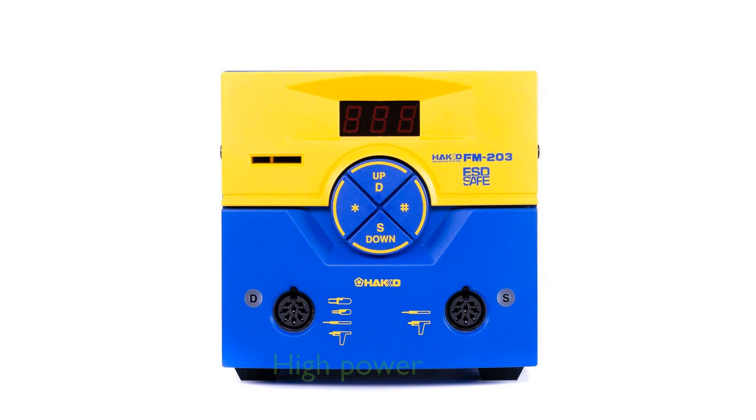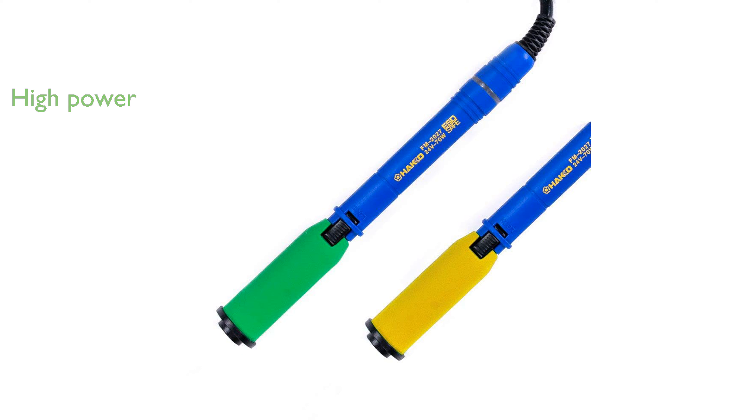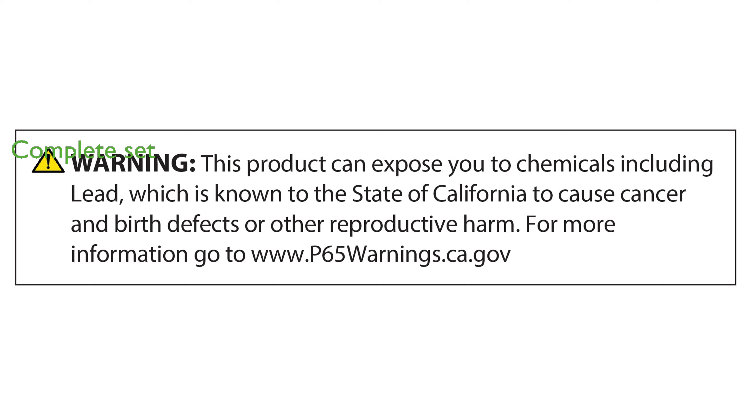This soldering station boasts a power of 140 watts, providing ample heat for demanding soldering applications. Manufactured by American Hakko Products Inc., it reflects the brand's commitment to quality and durability. The inclusion of two FM2027 soldering handpieces and matching holders ensures that users are well equipped for various projects.